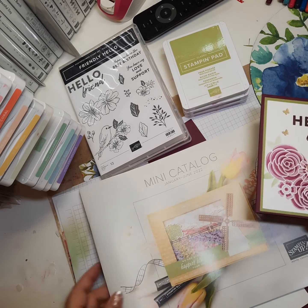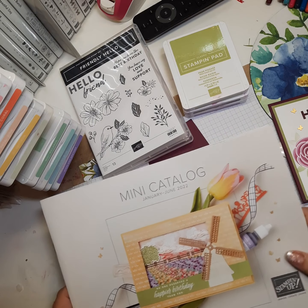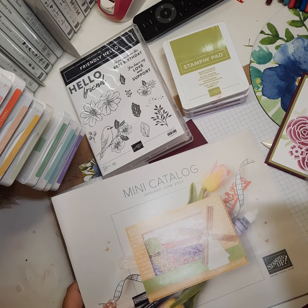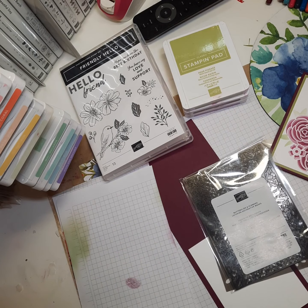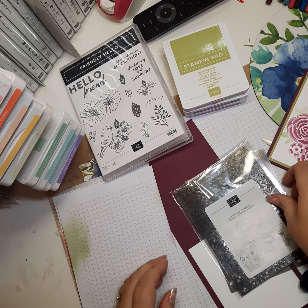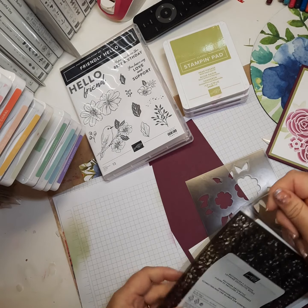In the mini catalog starting January 4th, you can find the butterfly and flowers layering decorative masks on page 65. If you have your mini catalog, check it out there. If you don't have one and want one, please feel free to reach out — I will gladly mail you one. So these are the masks.